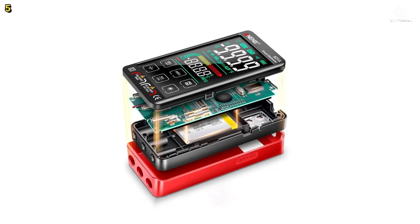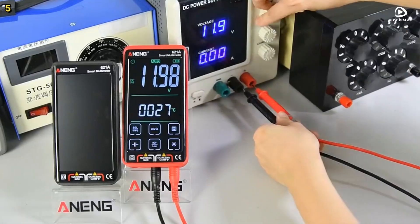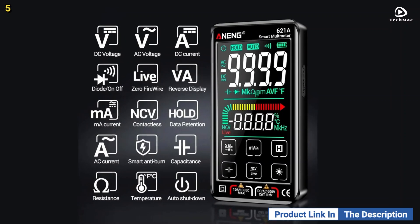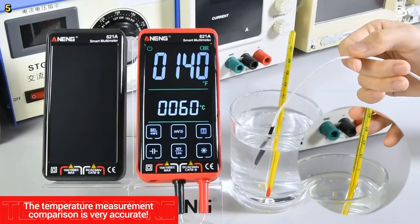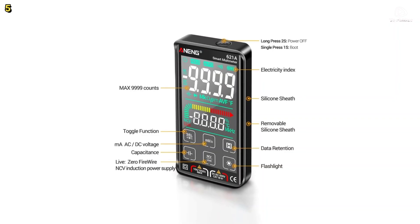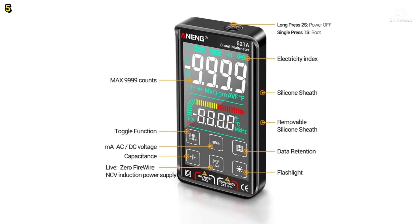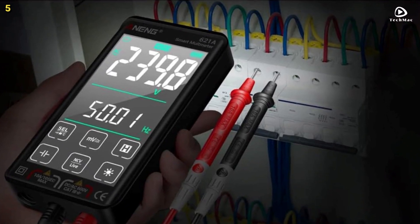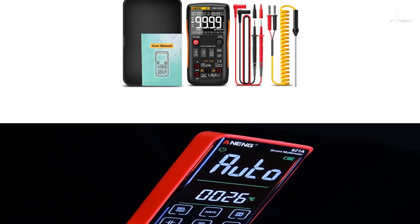The touchscreen interface provides a user-friendly experience, allowing for easy navigation even for beginners. The large, clear LCD screen makes it simple to read measurements, even in low-light environments. With an overload protection feature and a built-in 3.7V 600mAh lithium battery, the Anang 621-A is built to last. It's portable, reliable, and suitable for various applications, including laboratories, factories, and home use.